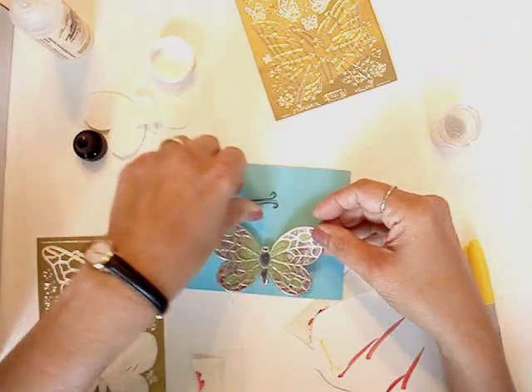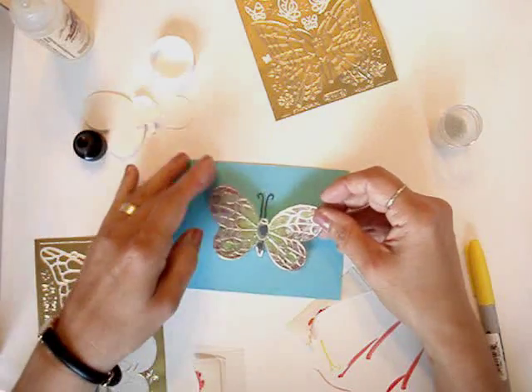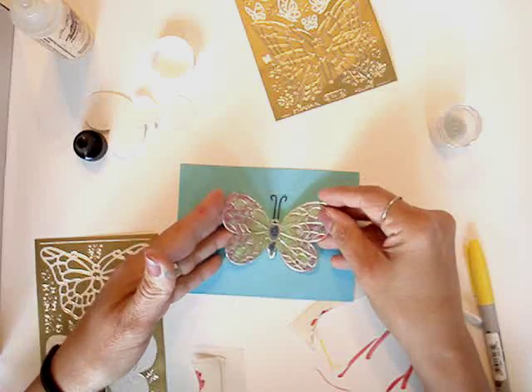And I have a beautiful microbeaded butterfly. Here I've added some wire antenna. It does show up much better in person. You can also slightly crease the wings.